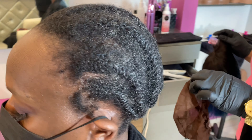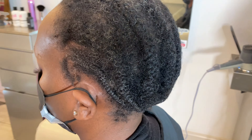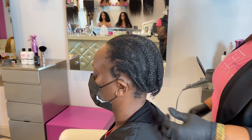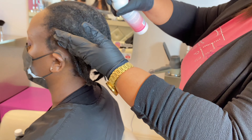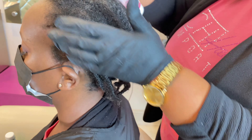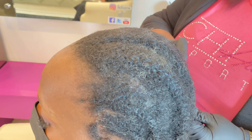Hey sisters and friends, let's talk about psoriasis. Here we have a wig application where we're taking the wig off. If you notice, the hair is still very dry — wigs tend to do that sometimes. They will dry out your hair, so I want you guys to pay attention to making sure you take care of your scalp.